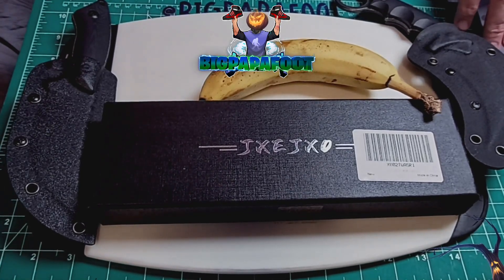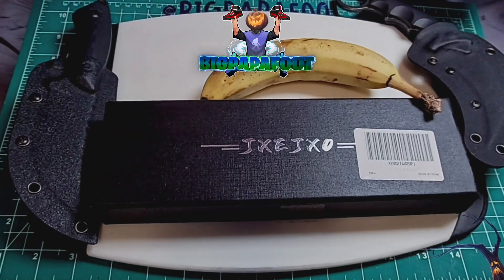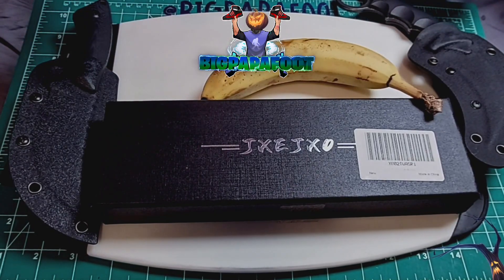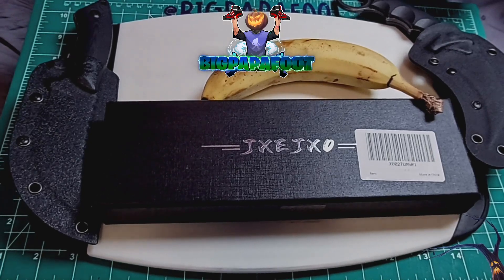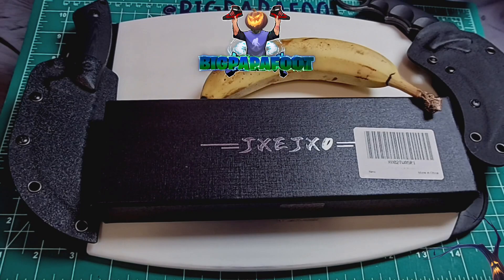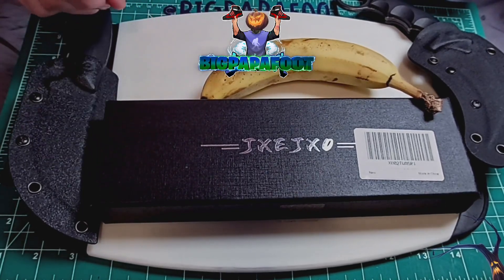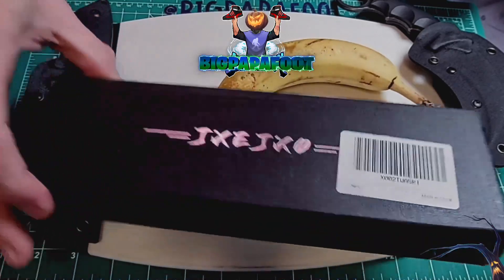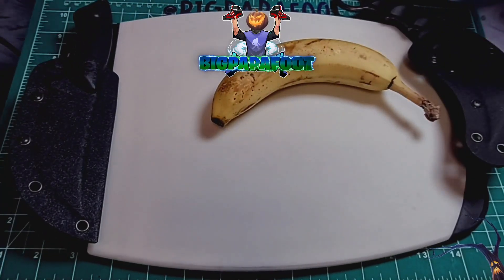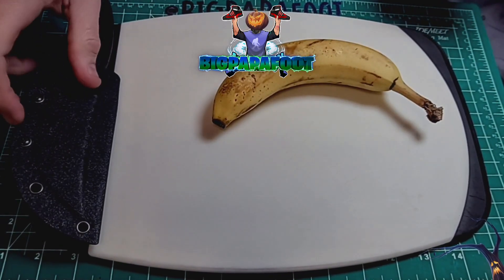I had this great idea to just show you guys how sharp these knives are. I want to say thank you again to Pro Ink on Amazon — Charlie, thank you so much for sending me these beautiful knives. These are JXO knives, guys, and they are amazing — so very, very sharp.